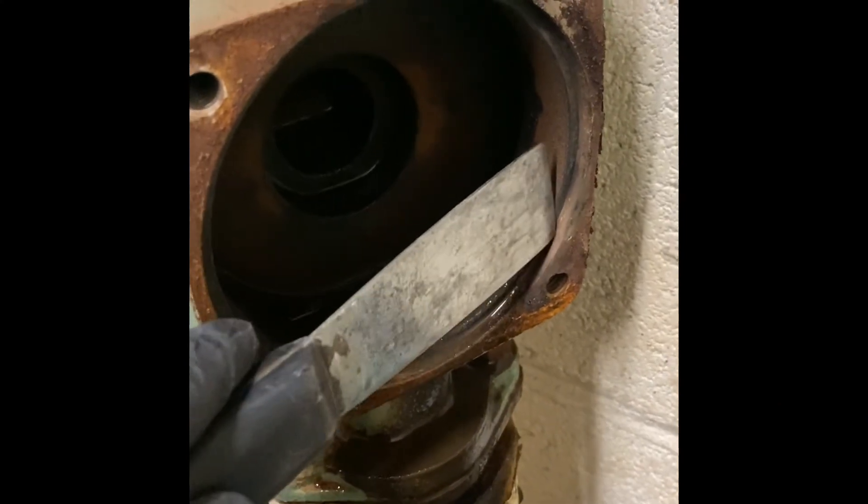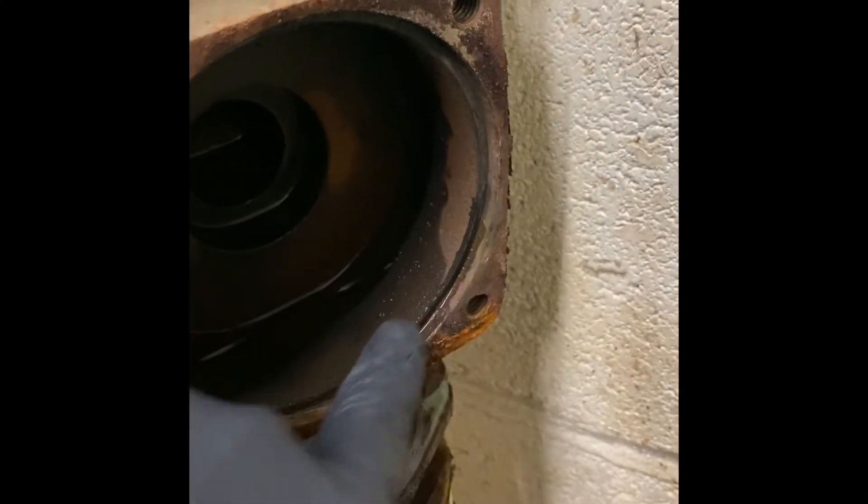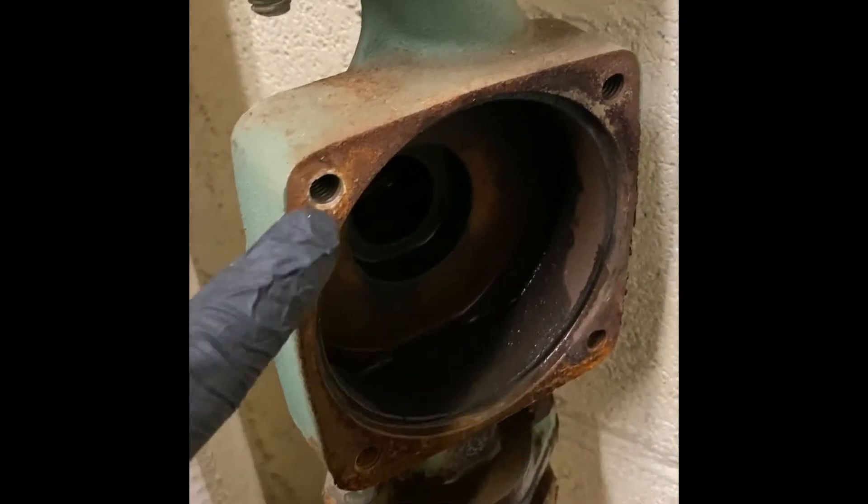Clean the inside of the housing — scrape all the gasket material out. Make sure it's nice and clean all the way around. Clean it all up.